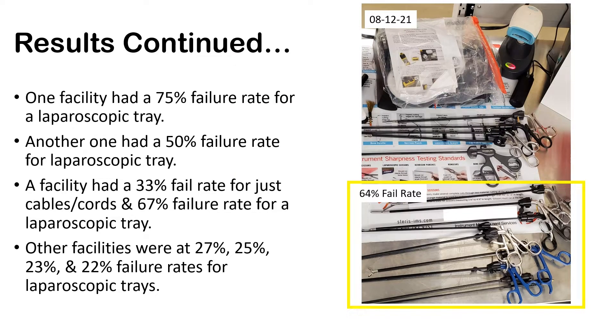To continue with those results: one facility had a 75% fail rate for a laparoscopic tray within just one tray — and they were testing. Another had 50%, and one facility had a 33% fail rate for cables and cords, and almost 70% for a laparoscopic tray. Other facilities ranged from 22% to almost 30% fail rate — and they were all testing.